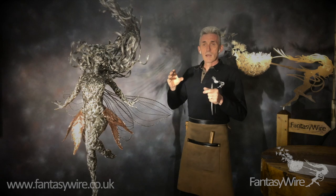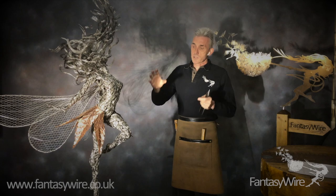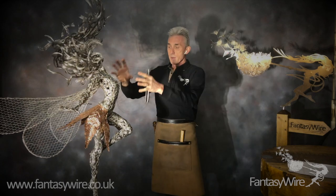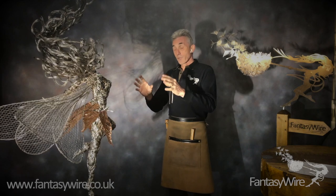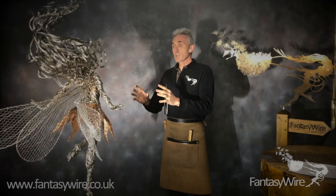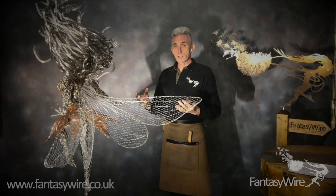We're not going to add wire to the skeleton and build it up layer by layer. What we're going to do is take the main areas like the rib cage and the thighs and try to get to the shape of the finished fairy as fast as possible in the least amount of wire. This stage I call a low-density cage.